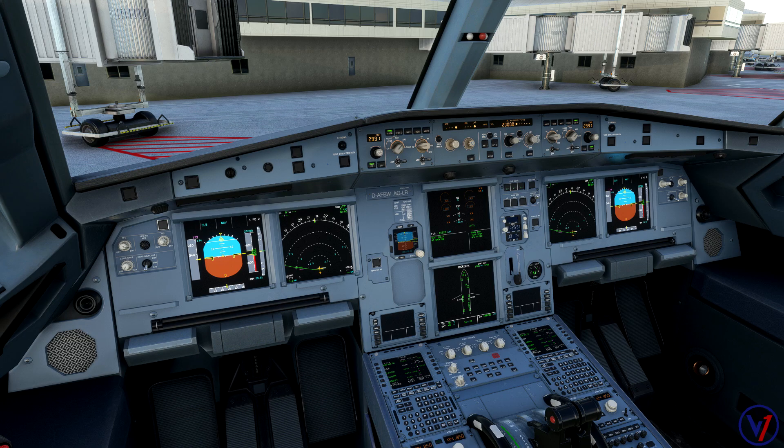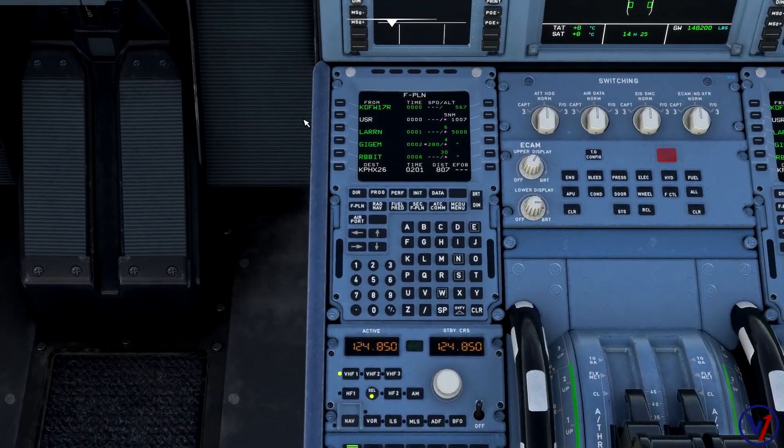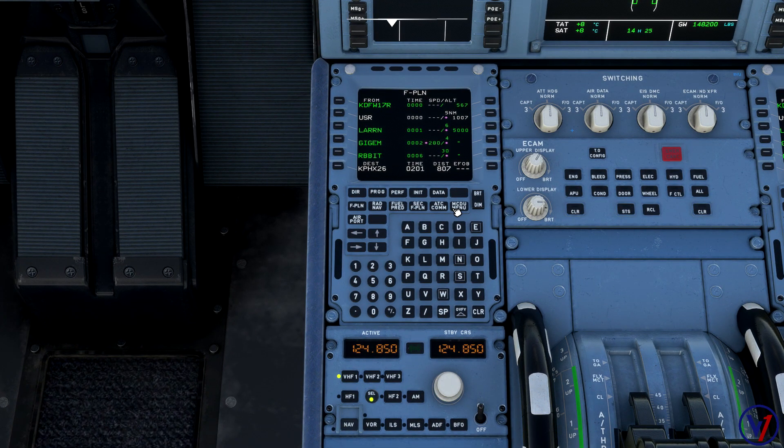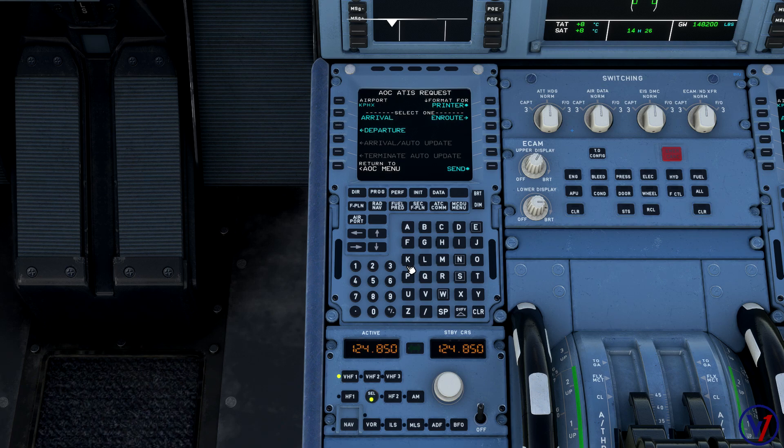Just before we get ready to push back, one thing I like to do — and it's really nice that it's modeled in the integration here with the Fly-By-Wire mod — is pick up the most recent ATIS on the airport. As soon as I push back I'm going to be calling ground control, so I want the most current ATIS. I'll go select ATIS, put in our airport DFW, select departure, and send that off.